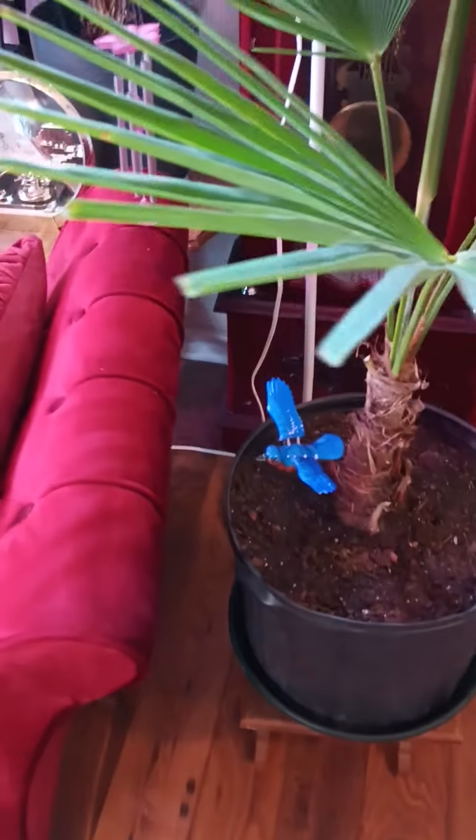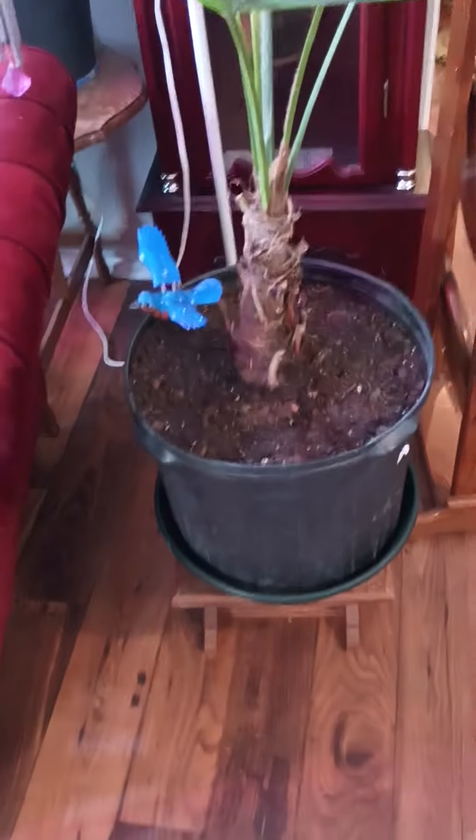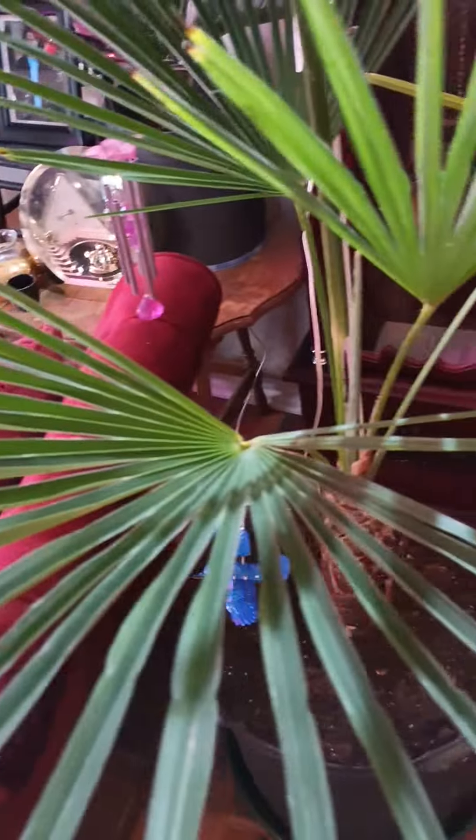Everybody, Mama Longback. I had to tackle this today, but I didn't want her to die. I love the windmill plant, and I had a leaf over here — see the tips that got brown — but this leaf's trying to die.